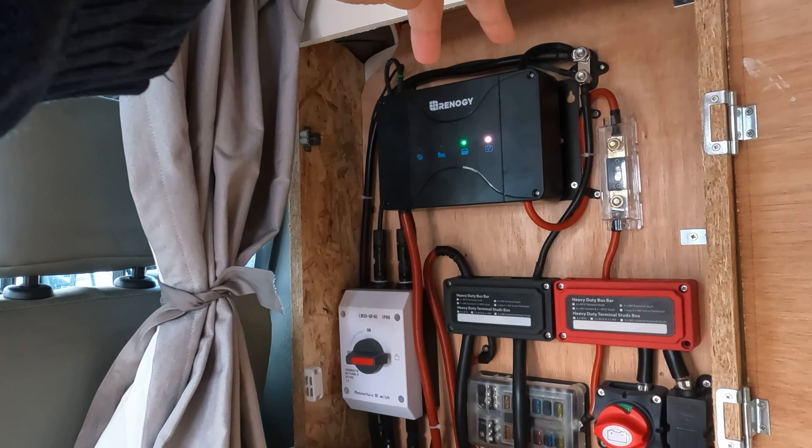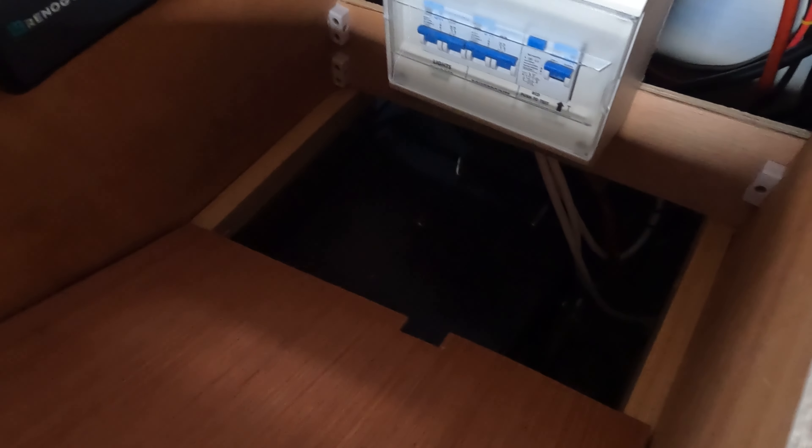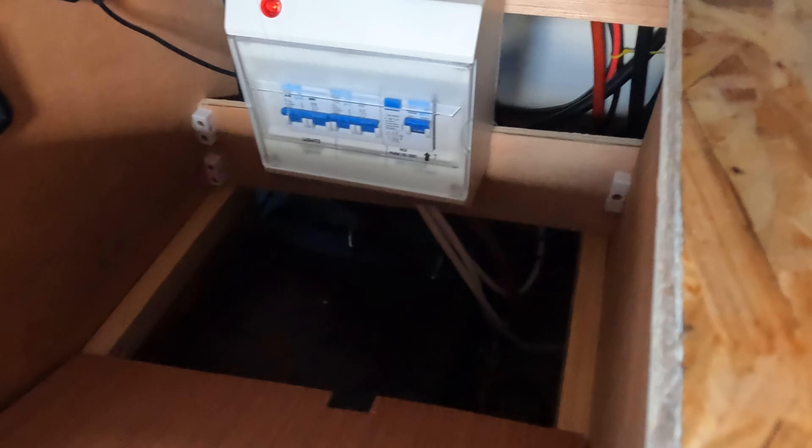From the charge controller, via a fuse, we head to the bus bars, which act as terminal points for the battery to stop us overloading the lugs. Underneath the electrics panel we have the inverter switch and the consumer unit. Hidden underneath is where we keep our battery. Access isn't the best, but it made the most sense to keep the battery close to the electronics, minimising long cable runs and the need for larger cable to account for voltage drops.